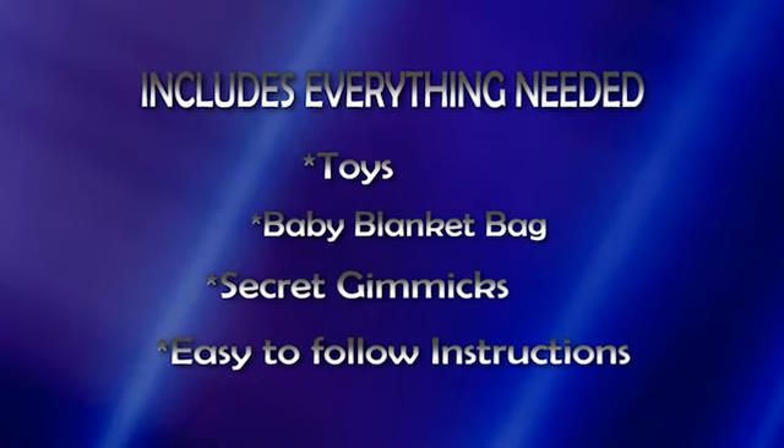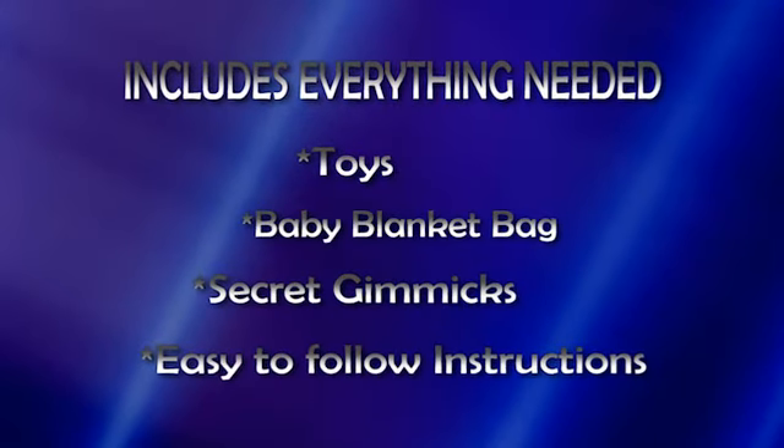Now in addition to the toys, you get the baby blanket bag. You also get the secret gimmicks and very easy to follow instructions. There's no sleight of hand required. It can be performed completely surrounded and everything can be examined. Audio transposition — you're going to love it.